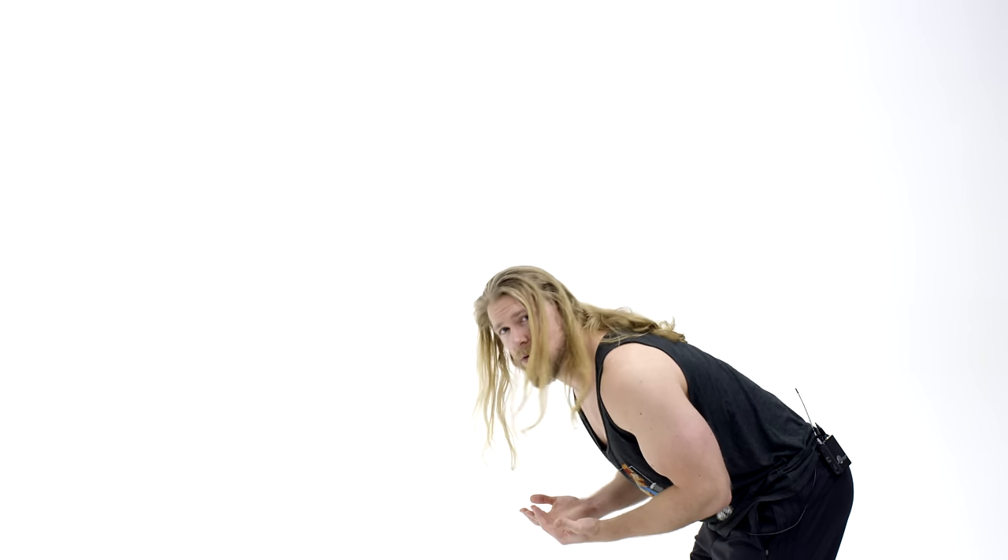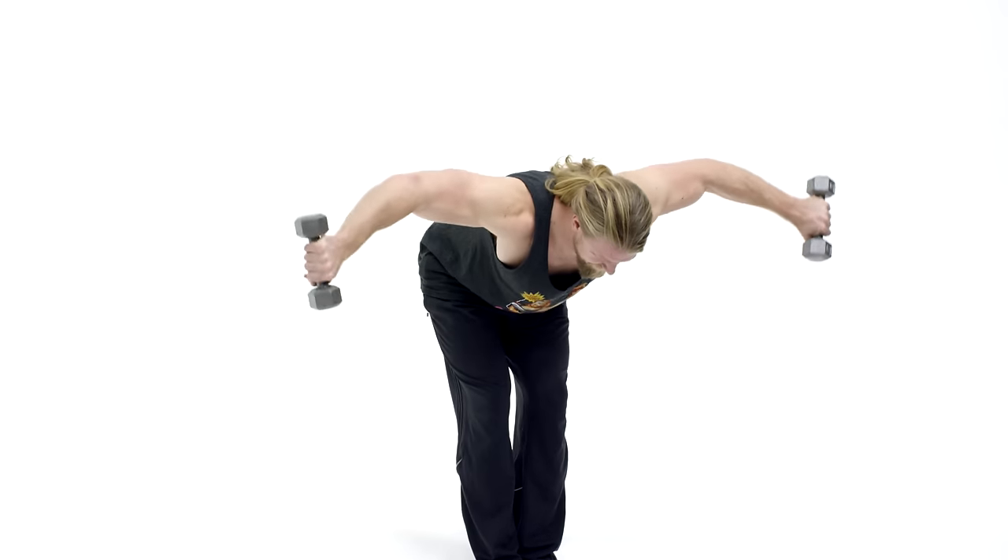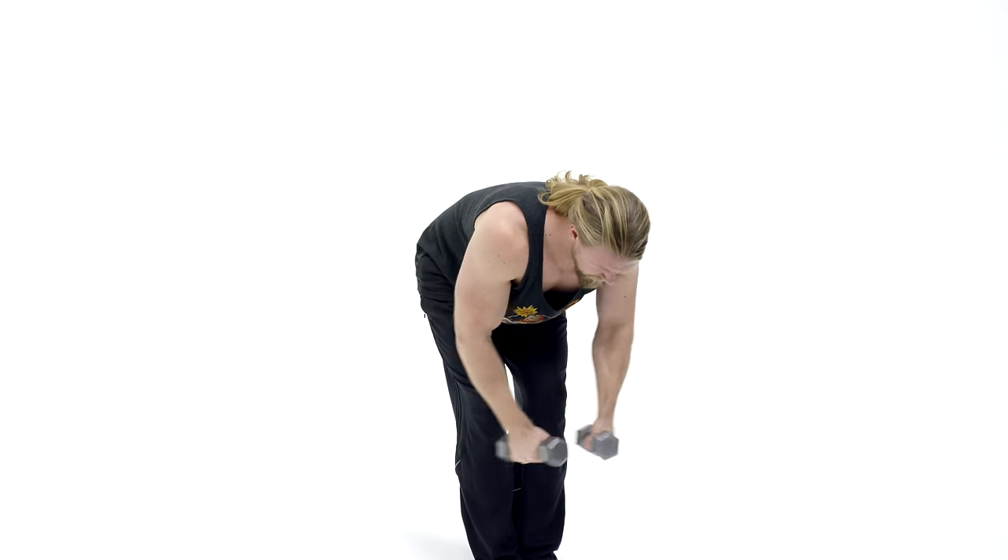Once you've done that, go ahead and bend over just about parallel to the floor and begin the exercise. These are called reverse flies for a reason — with flies your arms are out wide and you're completing the exercise. Reverse flies are no different except you're doing it in reverse. Act like you were just hugging a tree and you're letting go — that is what it's going to be like.